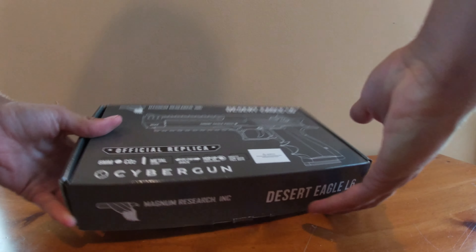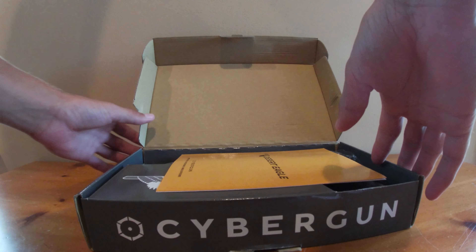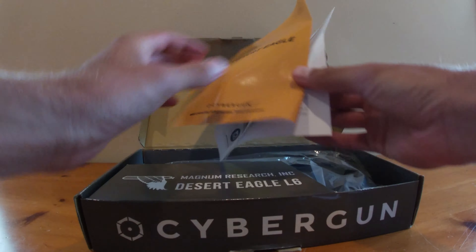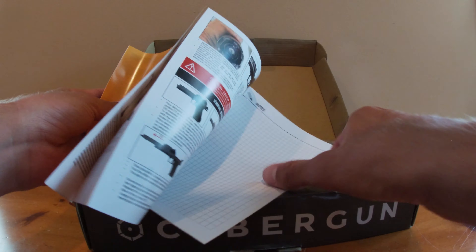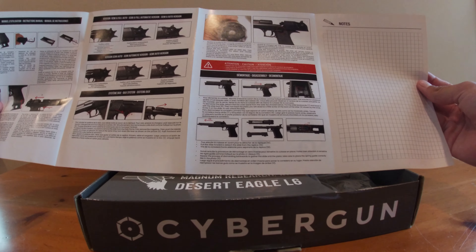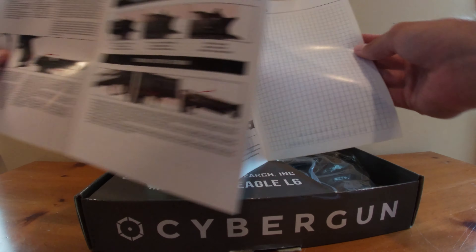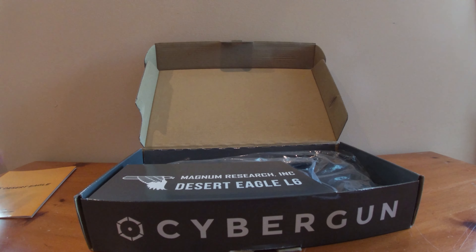First things first, here we have our manual. It tells you some basics, nothing special. It covers operation, CO2 loading, and hop up adjustment — which for the Desert Eagle is special — and then it has a notes page. I'm not sure why you would need that. I'll show you all that later.